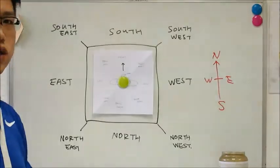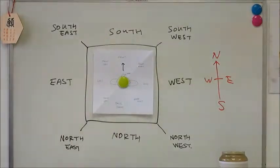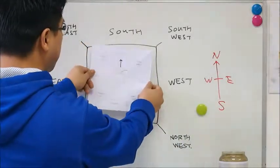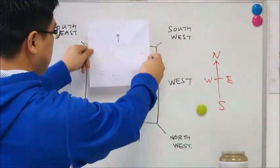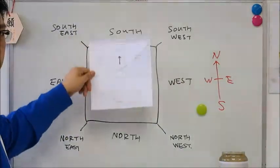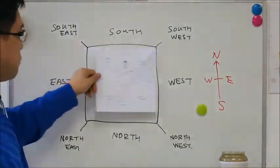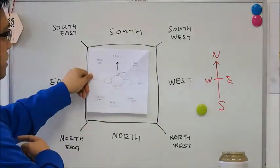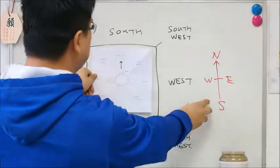When you do Tai Chi Chien, you move around. If we move forward and backward, or to the left and right, your orientation does not change. Your left is still east, your right is still west, your front is south, and your back is north.